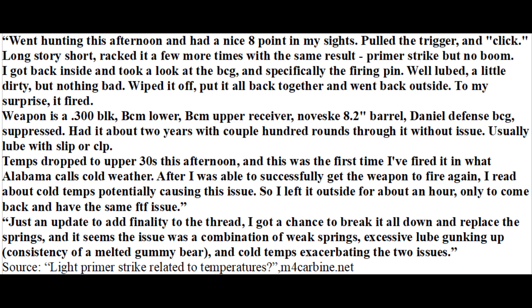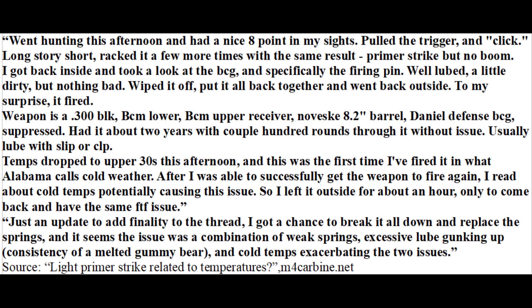Another person noticed he had problems only in cold weather with his .300 Blackout rifle. It was failing to fire due to excessive lubricant which had become thicker, and springs that were weak — both problems exacerbated by mild cold weather in the upper 30s. In comparison, if you have a handgun that is getting progressively more light strikes the longer it's in the cold, that's a sign the lubricant is causing the problem. In the case of an XDM mentioned here, it had lubricant that had made its way into the striker channel, which had become thicker due to the cold and was causing the light strikes.